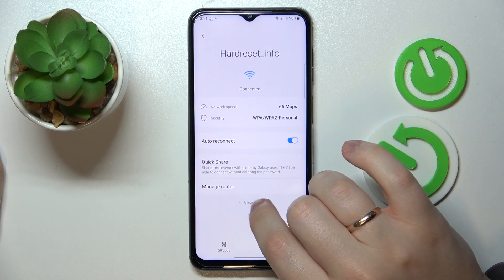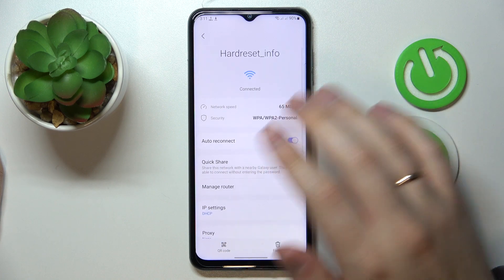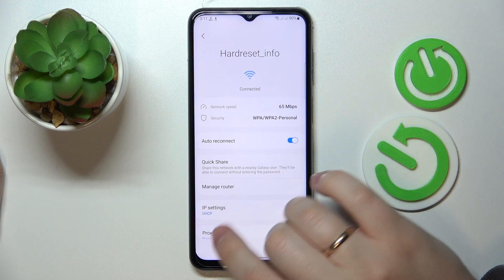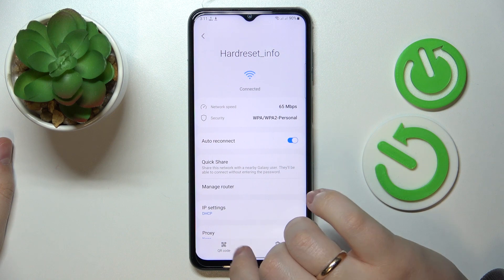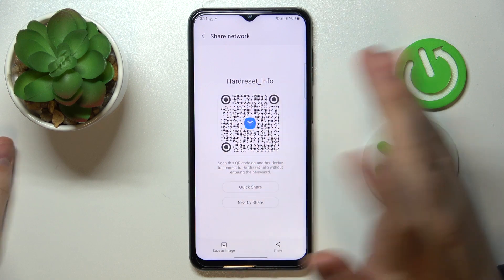At the following page, at the bottom left corner, you'll find the QR code option that you want to click on, and you'll be provided with the QR code.